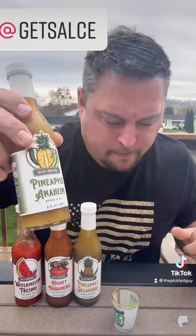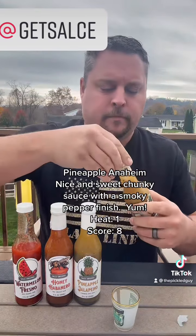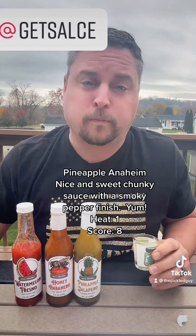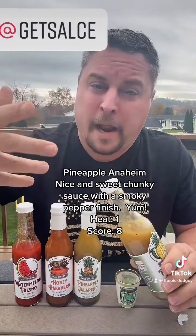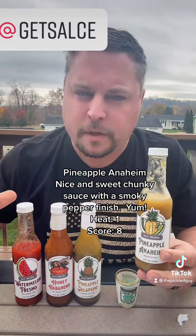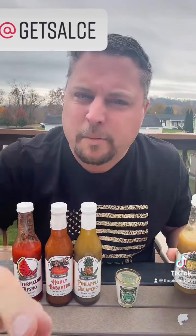Next I'm going to do the Pineapple Anaheim. This is a smoky flavor that pairs well with the grilled pineapple. Smells pretty good. That one's really nice — you get a nice pineapple taste, really tasty. There's some lemon juice. It's like a pineapple sauce, not really a hot sauce, but just a pineapple sauce with a little bit of spice there.